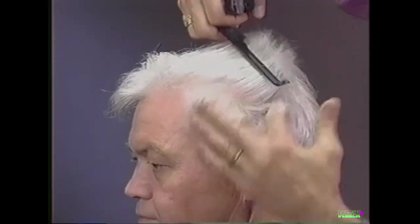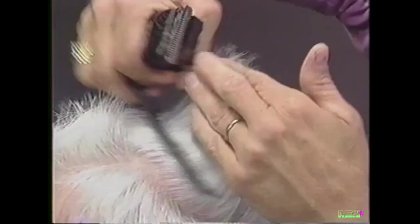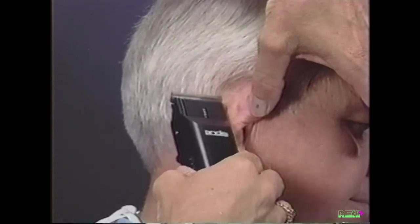Repeat on the opposite side, cutting from front to back using the clipper over finger technique. Invert the clipper to block the sideburn. While holding the ear forward, use the point of the blade and cut to the natural hairline. Invert your clipper to cut a square masculine neckline.